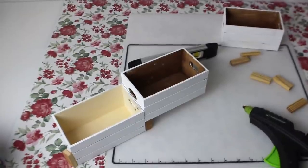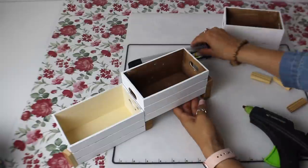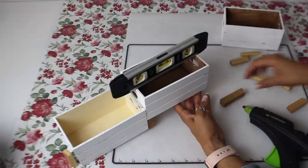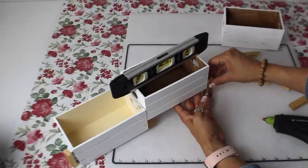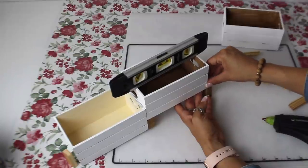Now I'm going to place the two sets of four right here on the back of the second crate so that the third crate is elevated just a little bit higher. As you can see, I'm using this level — this is not the tiny little one I'm talking about that I lost. But it's okay, I'll find that hopefully soon. Once I hot glue those right here, I'll add the crate.